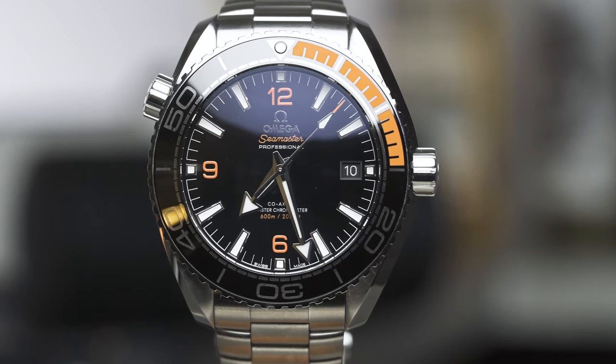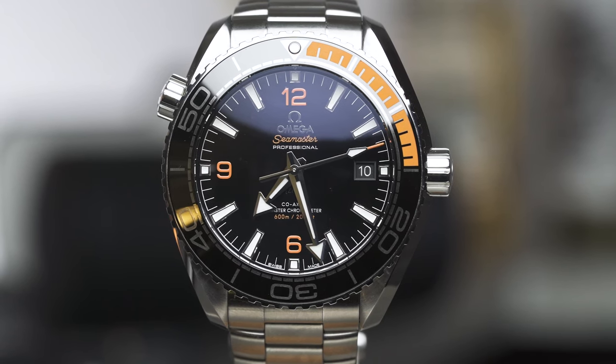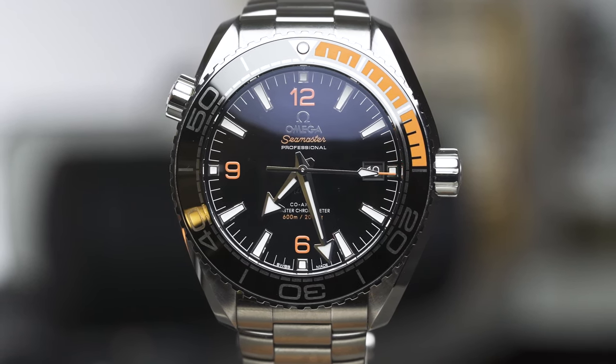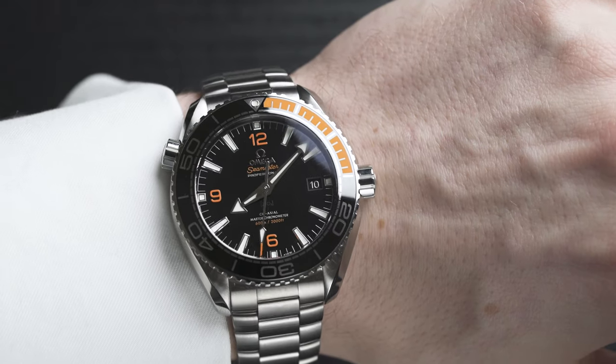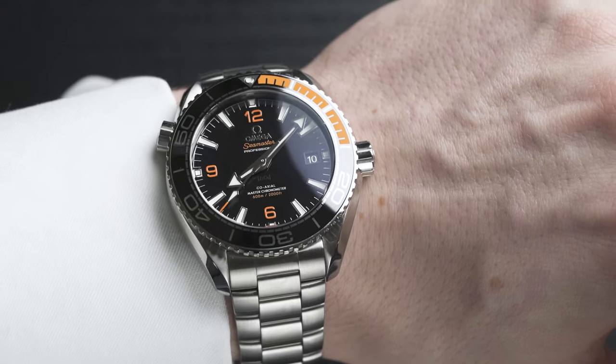The bezel on this model is pretty attractive — it has an orange splash of color at the top right, then goes to black. Black against orange works really well; that contrast is fantastic. The silver numerals still stand out majorly against the black, so it's very readable. You also have a lume dot just above the 12 o'clock mark on the bezel, which looks insane. And the bezel click? Incredibly satisfying — a watch lover's dream.